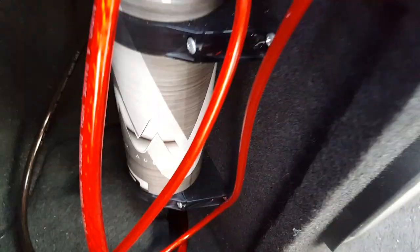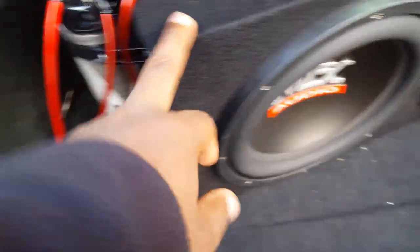I'm showing you guys how to install a capacitor. What I did was I bolted the capacitor on the side of the subwoofer box.